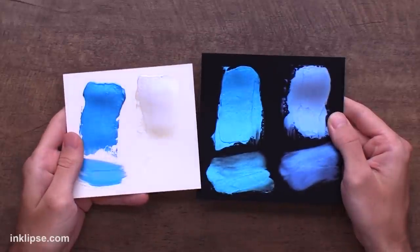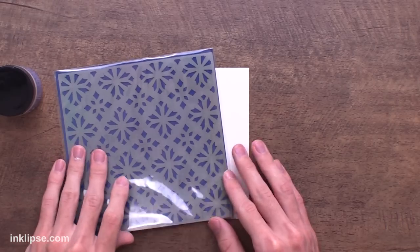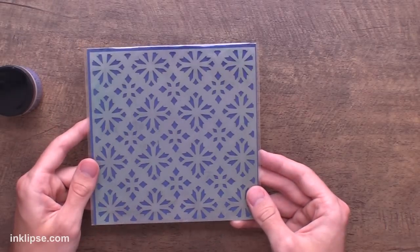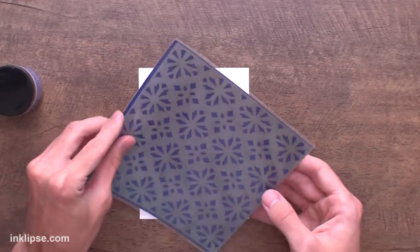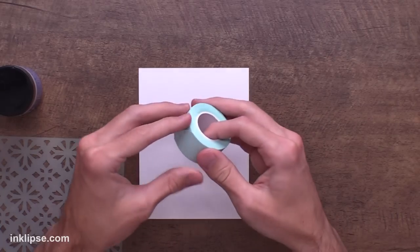So it looks really great and totally different applied thick and thin on white and black cardstock. As much as I love the intensity and shine of Lunar Paste, one thing I was really excited for with Solar Paste is that you can create a little bit more subtle backgrounds that still have a shine to them, but only necessarily when you tilt the card. This can be really great if you want a less distracting background, or for a scene like this where we're going to create some snow. So here I'm going to go in and use the Sweater Weather stencil, which has this really great geometric snow background.